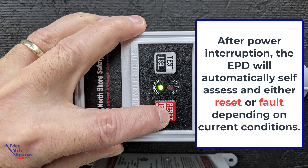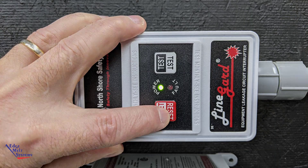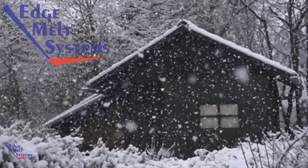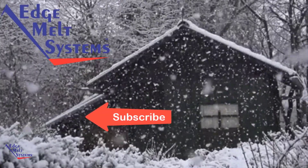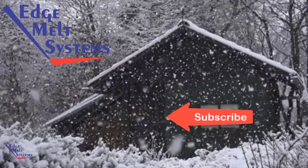Please check out our other helpful videos in our how-to series by Edge Melt Systems. Thanks for taking the time to watch, and don't forget to subscribe.